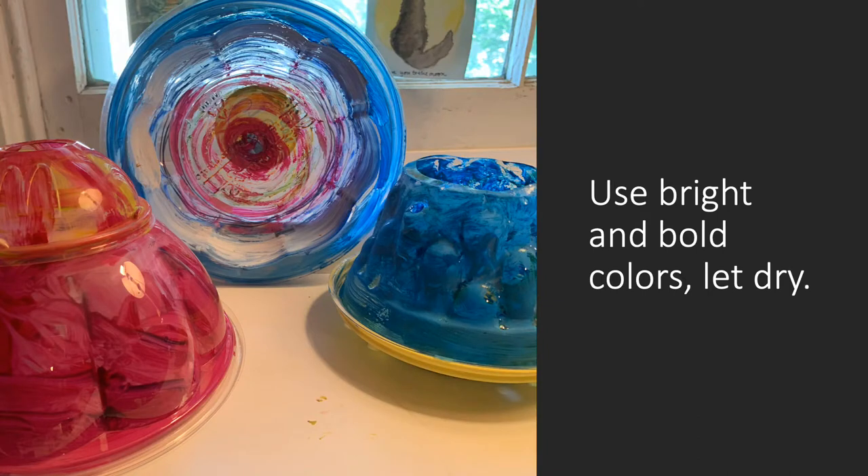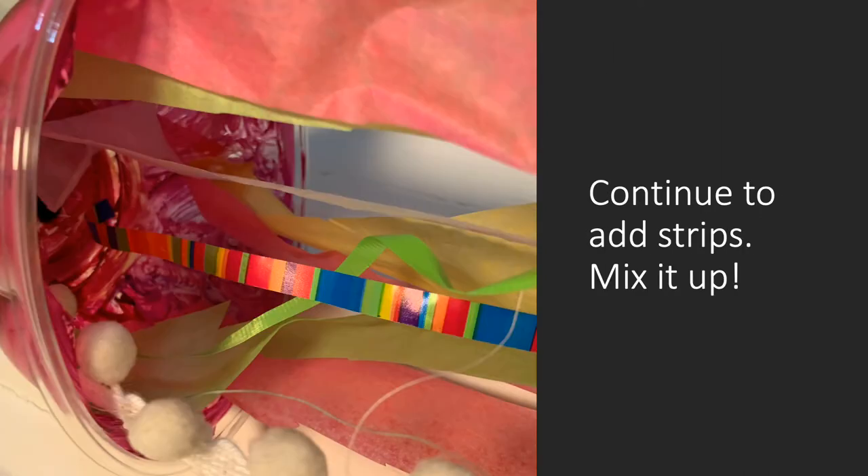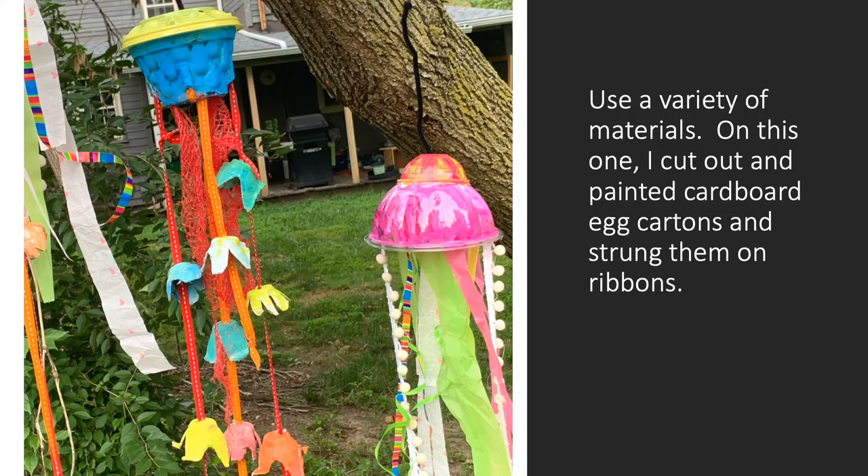Let them dry. Cut your paper and ribbon scraps and attach to the bottom of the plastic lid with tape or glue dots. Continue to add strips — really mix it up. On the middle one here, I used painted cardboard egg cartons that I cut out.